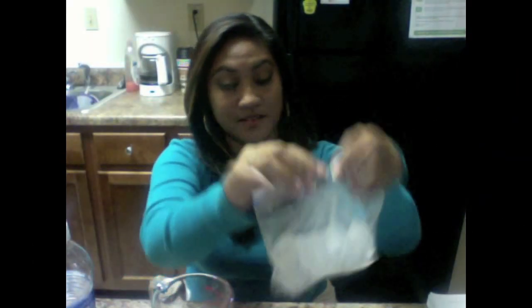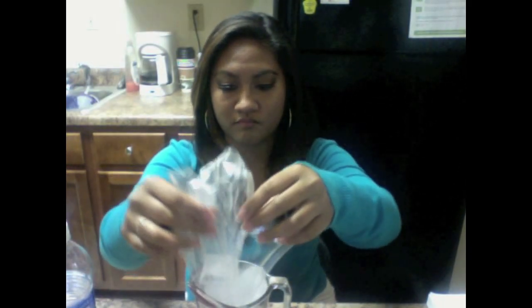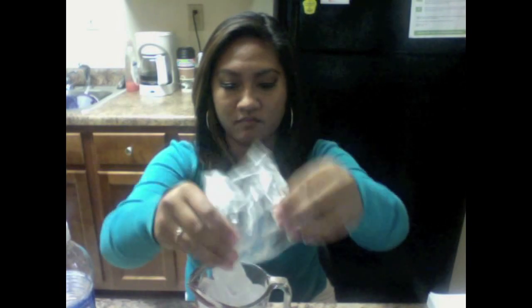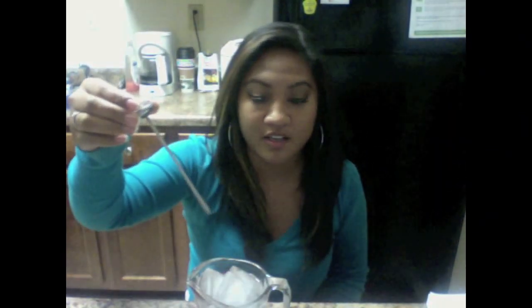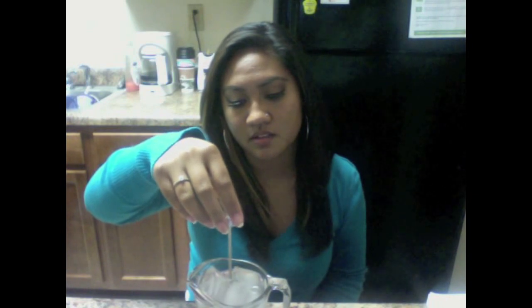Take the ice and put it in the measuring cup. Put some water in it. Then place the thermometer inside, at least three inches, making sure that it doesn't touch the bottom or the edges.